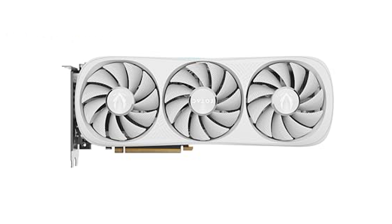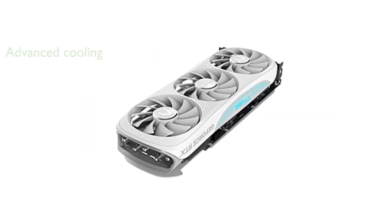It has a memory clock speed of 23 GB per second. The IceStorm 2.0 Advanced Cooling System, combined with spectra RGB lighting and three 90mm fans, provides excellent temperature regulation and aesthetic appeal.